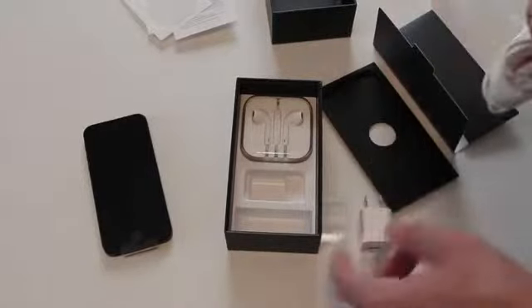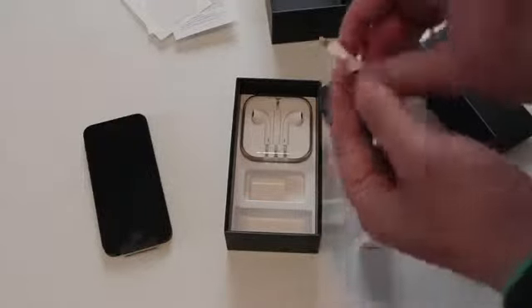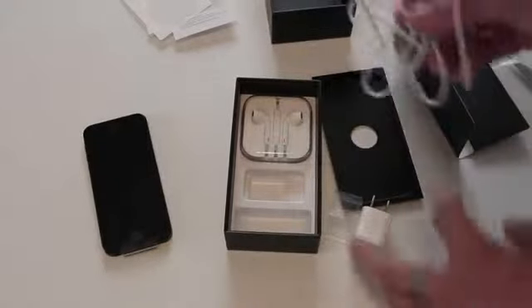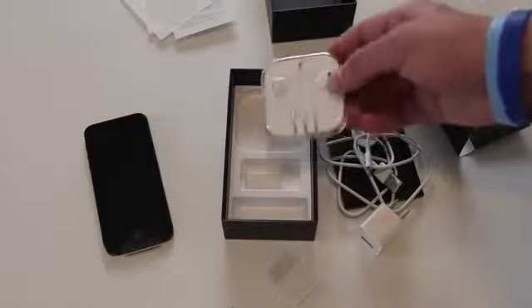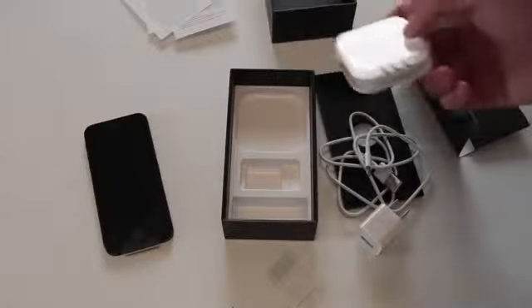We've got the charging port along with the new lightning cable. Let's take a look at that — I'll probably do an individual video on the lightning cable itself to compare it and see what I like about it. Holy crap, that's really, really small. You can see that compared to my finger — super, super small. So that's the new lightning cable. And then we also have the new Apple EarPods. I'll definitely be doing a video on these too. I'm actually surprised they came with the EarPods case — I thought they'd just be in there in a piece of plastic.